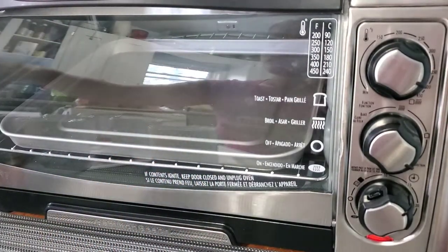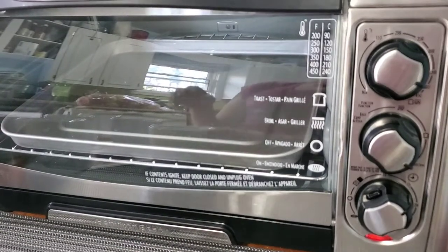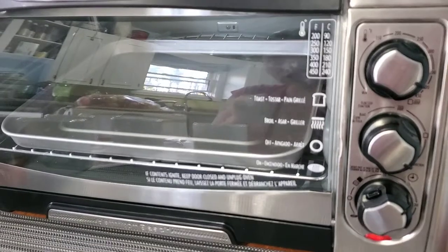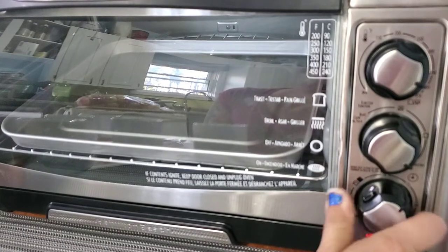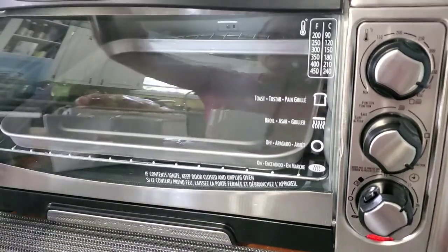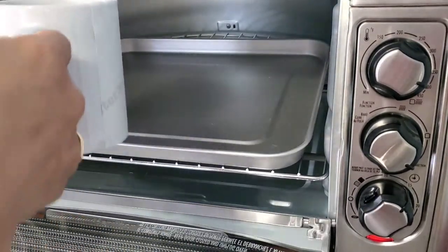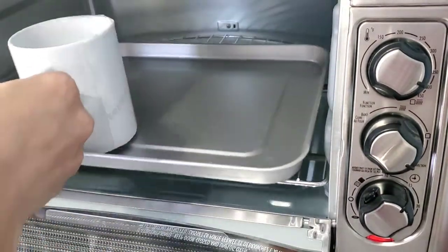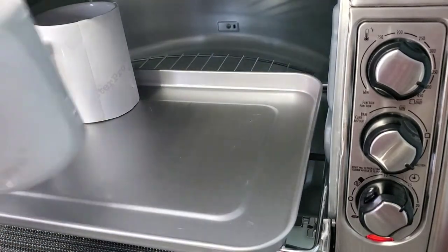You need to have a convection oven and you're going to set it to 400 degrees Fahrenheit. You need to do it for 14 minutes. Then just set them all in on the tray.